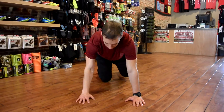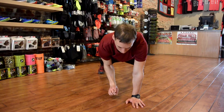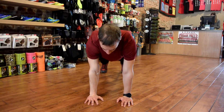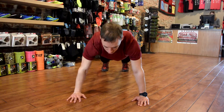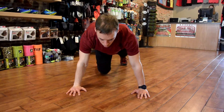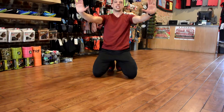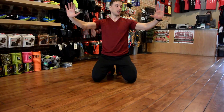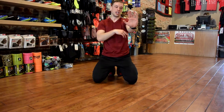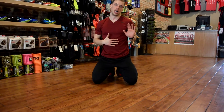We want to think about two things: I don't want my hands to be too forward or too far back, and I also don't want them to be too narrow or too wide. I want to find that perfect position that works for me. When my hands are wide I'm going to really be able to open up that chest.